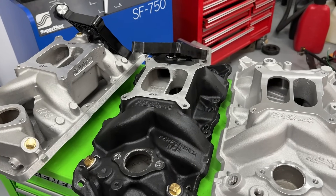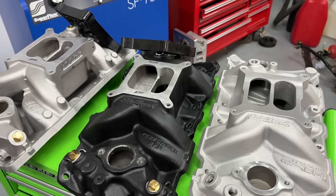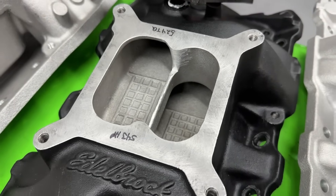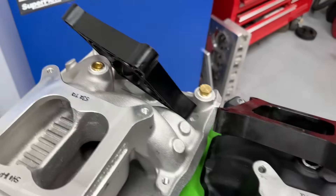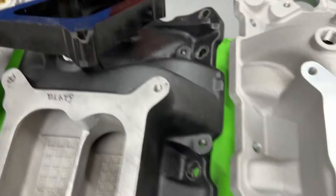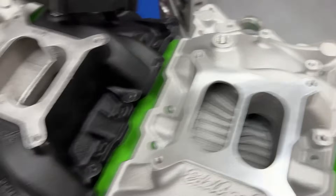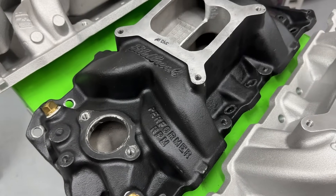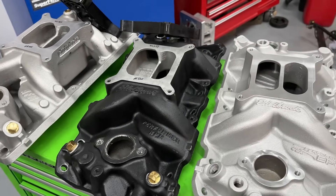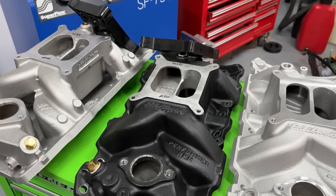Hey guys, this is Eric Weingarten with Weingarten Racing. Today's video goes over the results of the dual plane testing from dyno session number two. We're going to find out: does cutting out a divider on an intake manifold do anything? Does a four-hole taper spacer work better than the one-inch open one? And how does the little Edelbrock Performer EPS manifold compare against its larger brother, the Performer RPM?